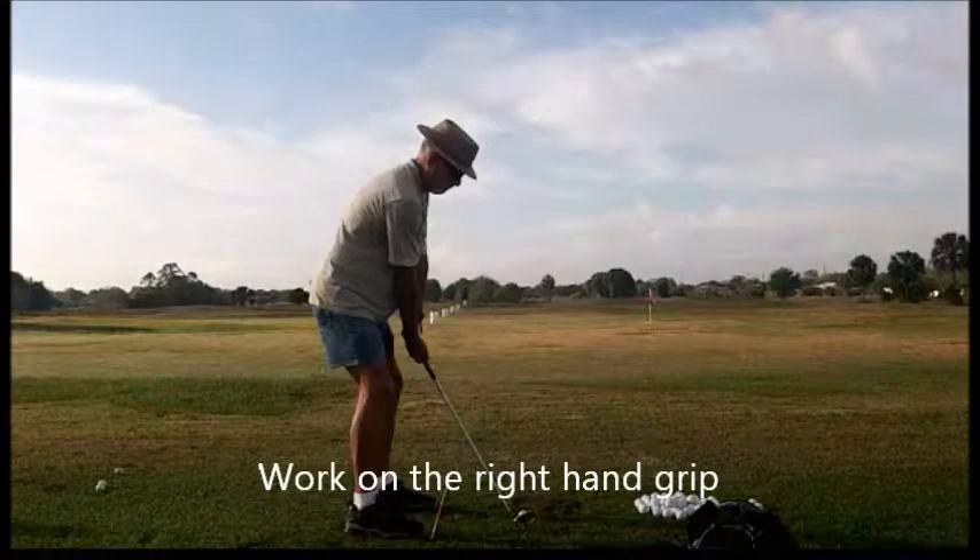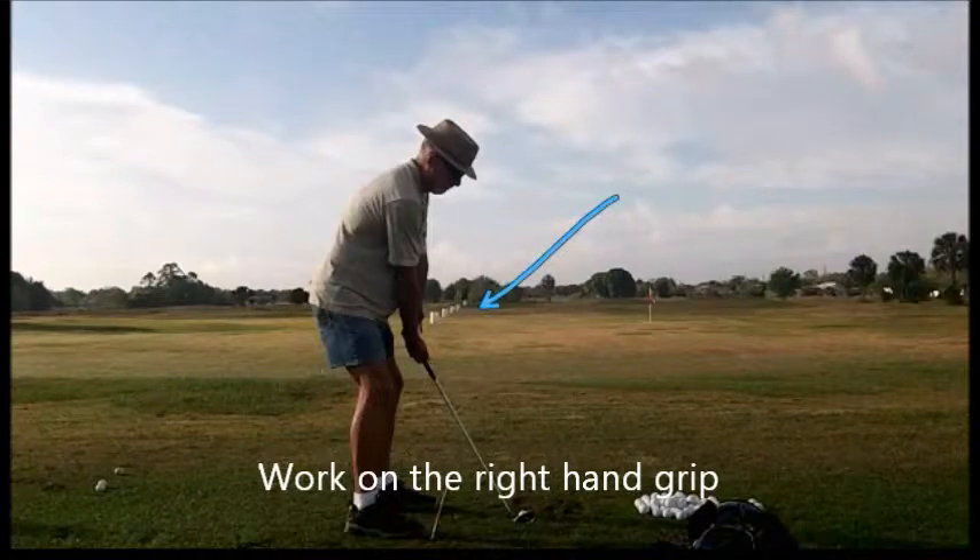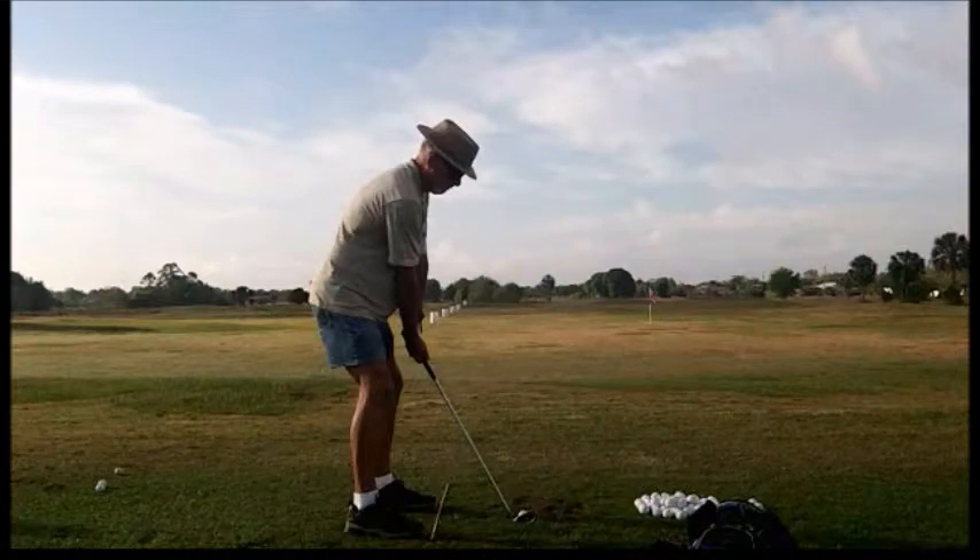With this golfer there are several things going on that I like, only a couple that I don't like. The right hand, if you look right there, is too far under the golf club, and the club is kind of in the palm of the hand. I'd like to see him move his right hand a little more over the top of the club. Posture looks pretty good. He could be a little more bent over, more towards one o'clock on the clock face. Let's bring in the swing plane here and do it in yellow.